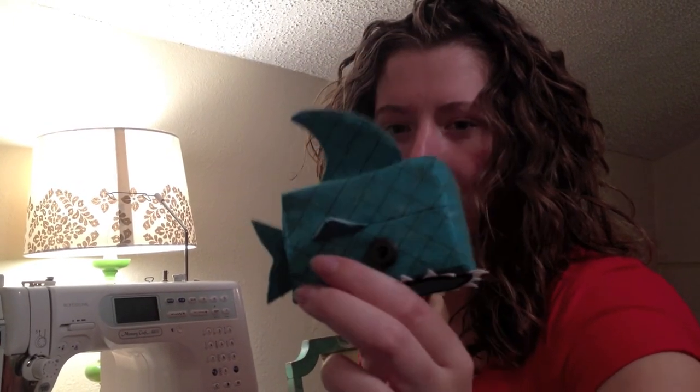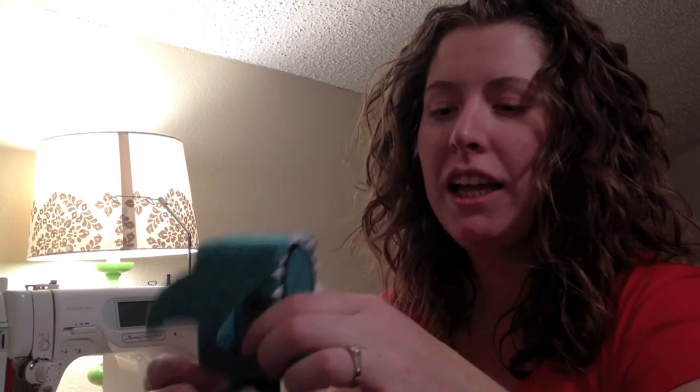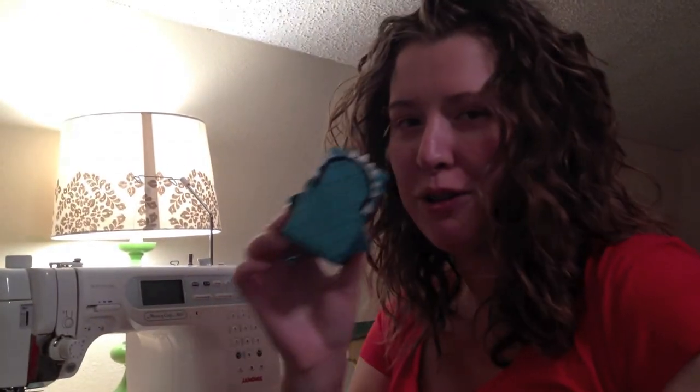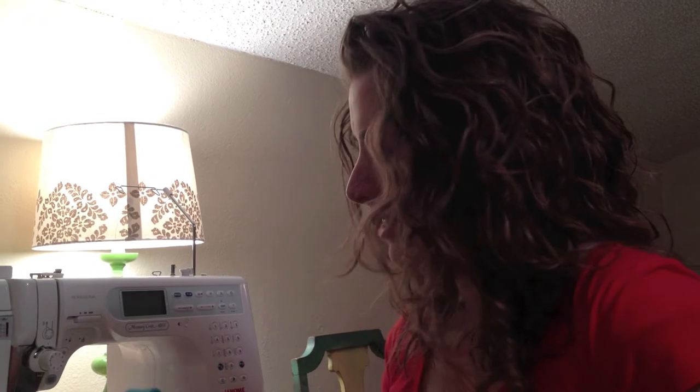He's super cute. I love that his fin is too big for his body and that his teeth stick out over the top. Mike and I are thinking about doing a little short video with him and some other characters, but I have more ideas in the works and I'm having a lot of fun.